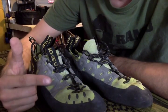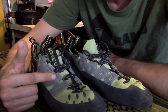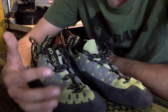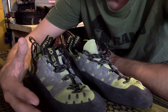What's up Gearholics out there? I got a new review for you guys. Today I'm going to be covering the La Sportiva Tarantulas. These are obviously made by La Sportiva, which is a climbing company, and these are obviously climbing shoes.